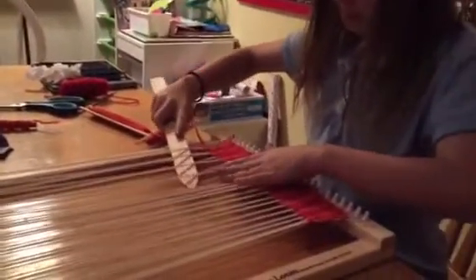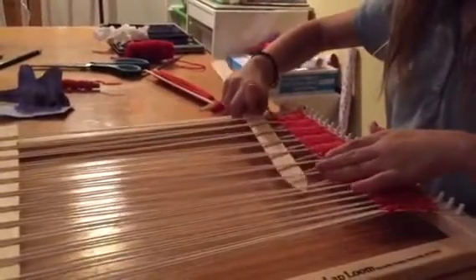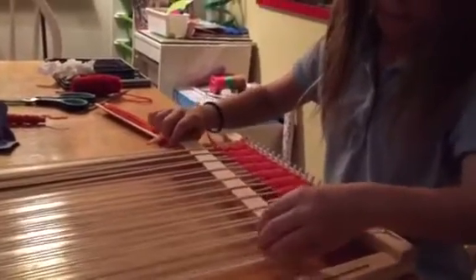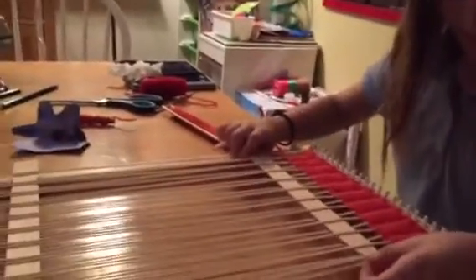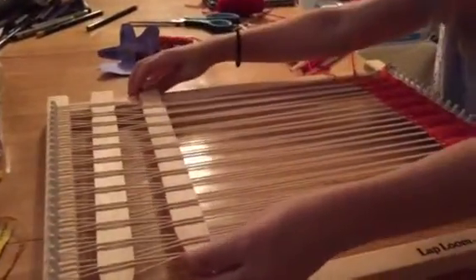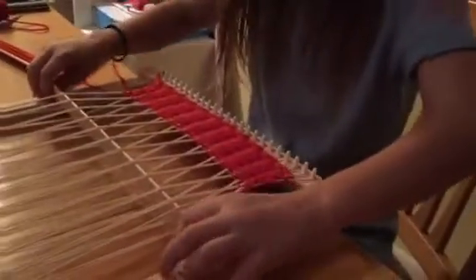Then she starts to weave the second stick again — she's weaving the opposite threads from the first stick. So if the first stick started with the threads on top, the second stick would start with the threads on bottom. Those little white threads are what I'm talking about, not the color ones. You can see the difference there — she's showing you, thanks Eva — so she does that and she makes her tunnel.